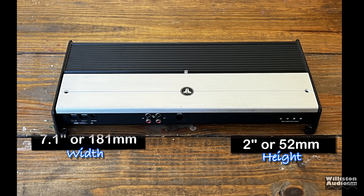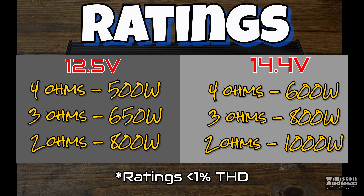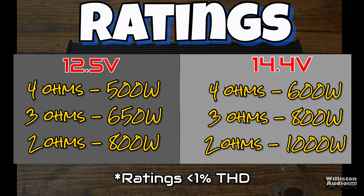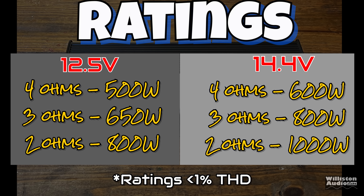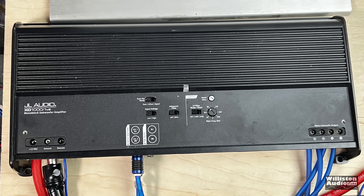As for dimensions, the amplifier is 14.8 inches on the long side, 7.1 for the width, 2 inches for the height — millimeter equivalents are there as well. As for ratings, it's rated at 12.5 and 14.4 volts: 600, 800, 1000 at 14.4, and 500, 650, and 800 at 12.5. The amp is rated at 2 ohms only.